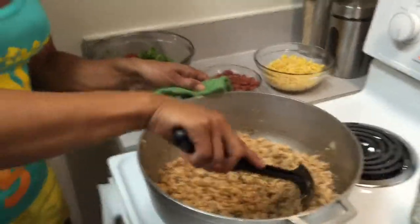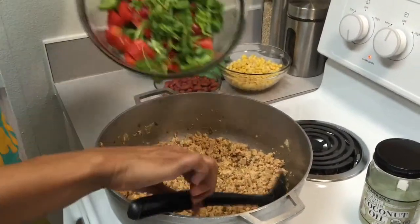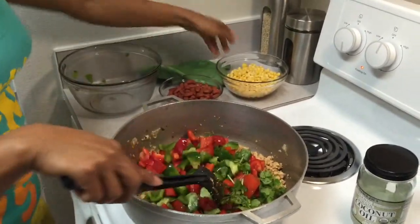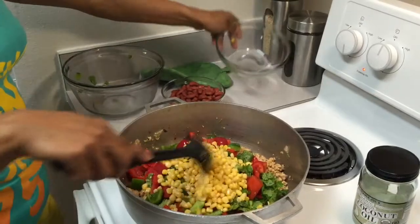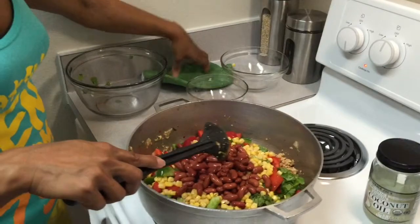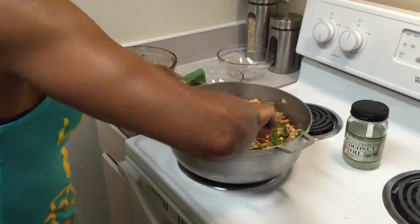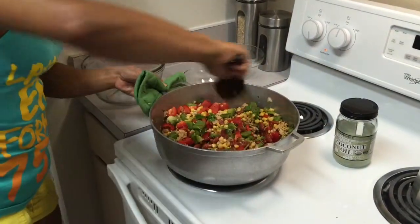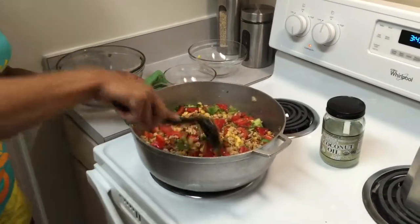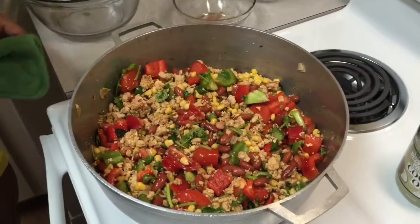The meat is pretty much done — ya la carne está. So now I'm going to add los vegetales. Le voy a añadir el maíz — it smells so good here — and the beans. I'm going to stir it and cover it for maybe 10 minutes so everything cooks together with the vegetables, and then I'll be right back.